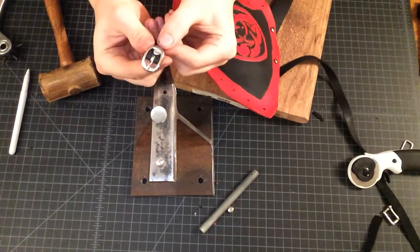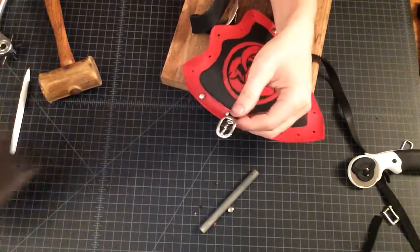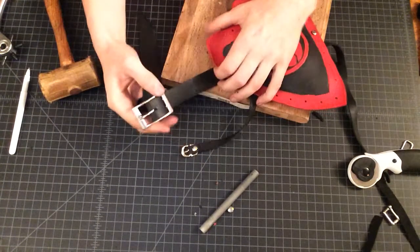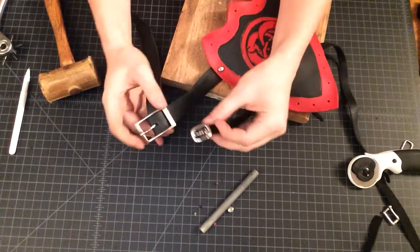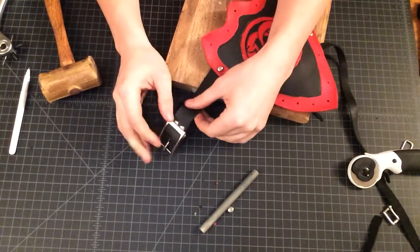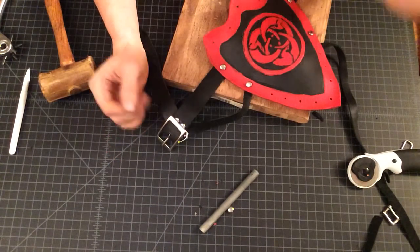We have our tiny buckle and we have our large buckle, and now we're ready to do the last of our fitting to make sure that the armor is laying the way we want. Let's go.